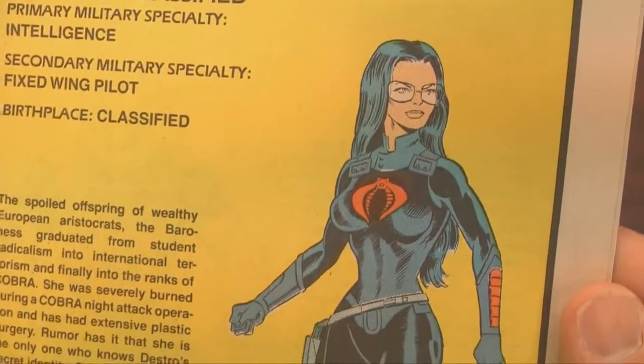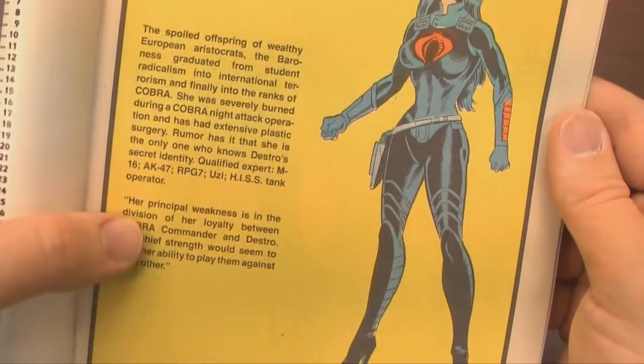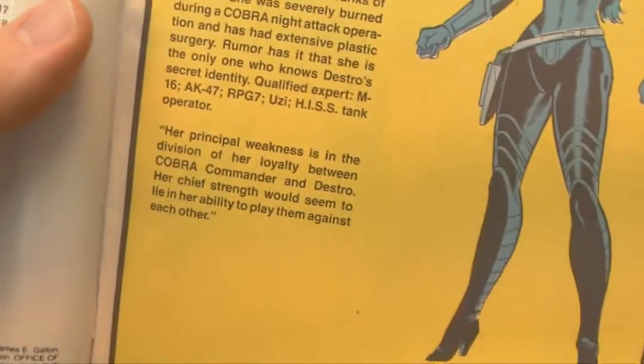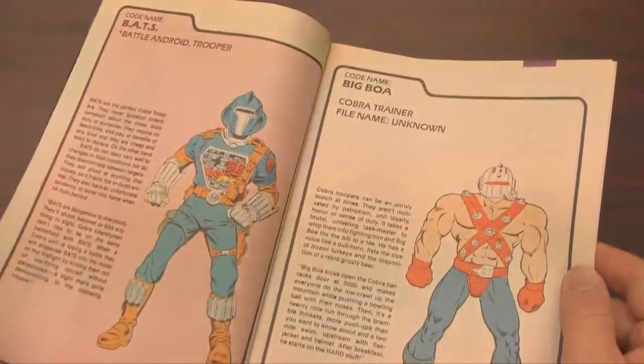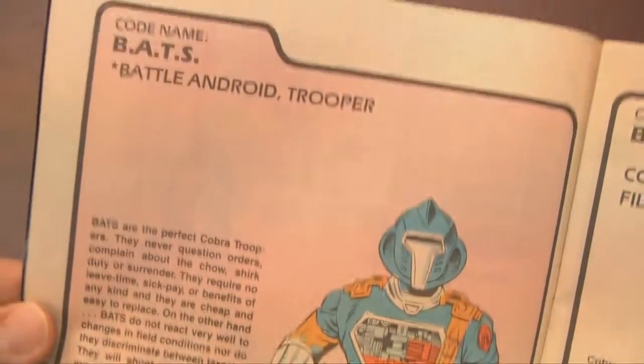Starting with everyone's second favorite Cobra soldier behind Storm Shadow, of course — it's the Baroness, who looks great in that cat suit, except she's totally psycho. She would be way more trouble to deal with than she's worth. Destro must be a very patient man. Let's move on to another one of my favorites: the Cobra BAT, the Battle Android Trooper.